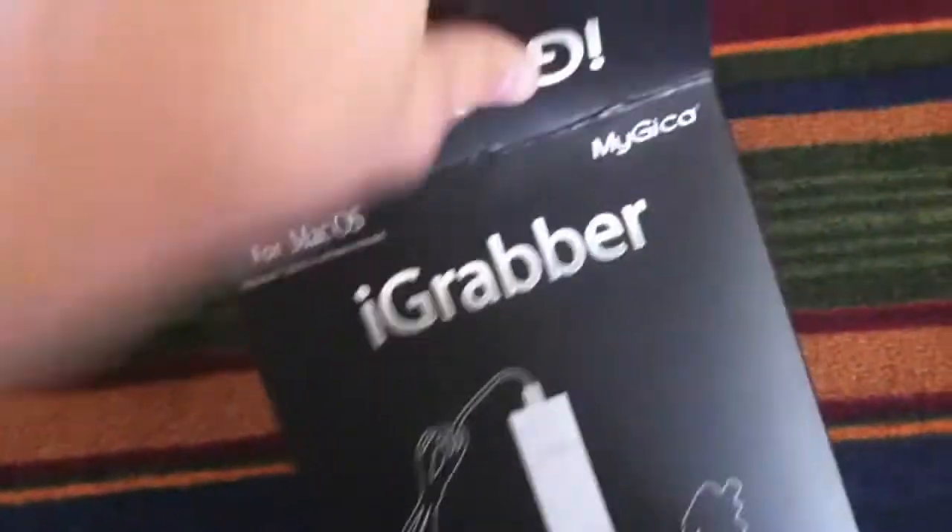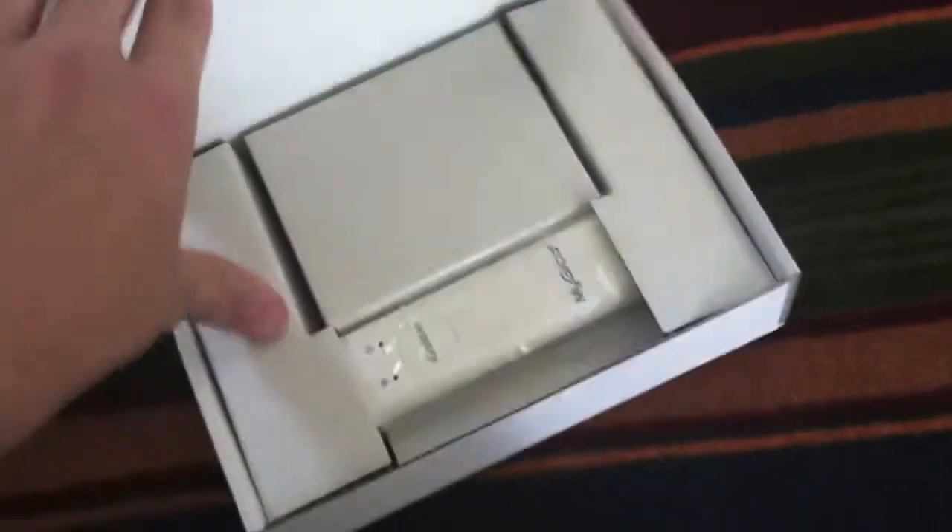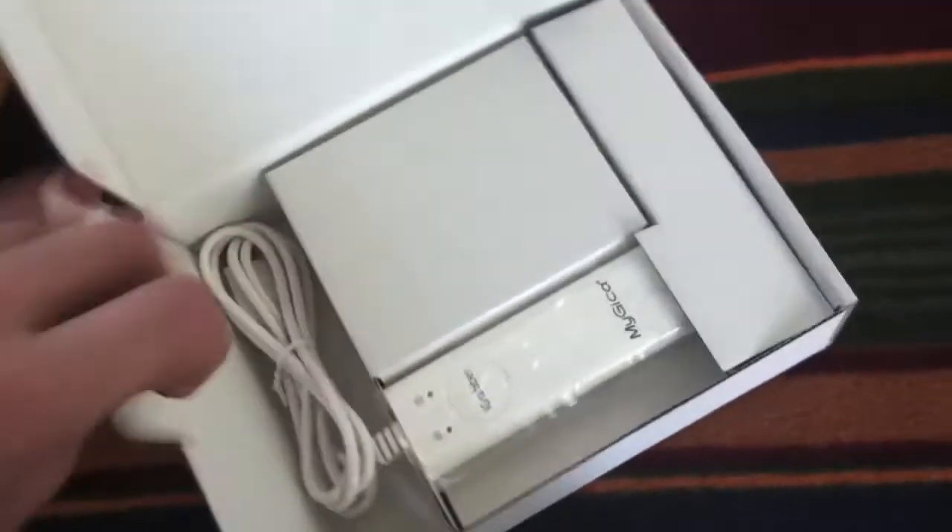It's actually not sealed, so I don't know how they know it's new. I'm going to try to get it out of there. Inside it looks like another white box. I'm just going to open that. There's the actual iGrabber. It's pretty warm — it was out in the sun. It should be double-ended RCA cables.